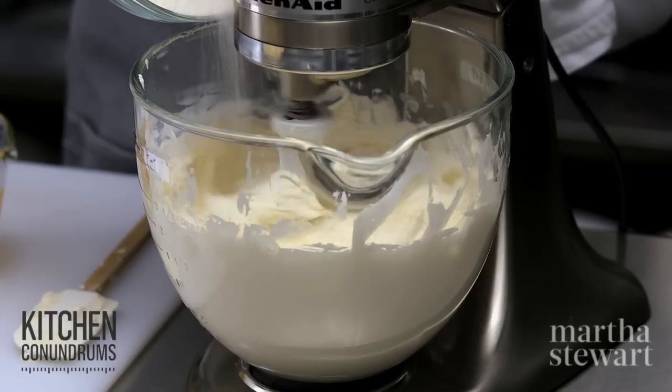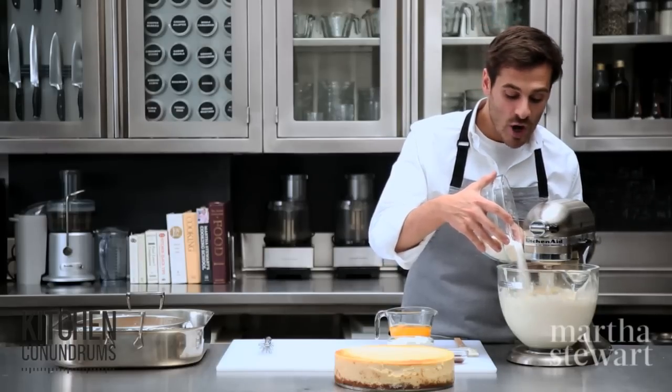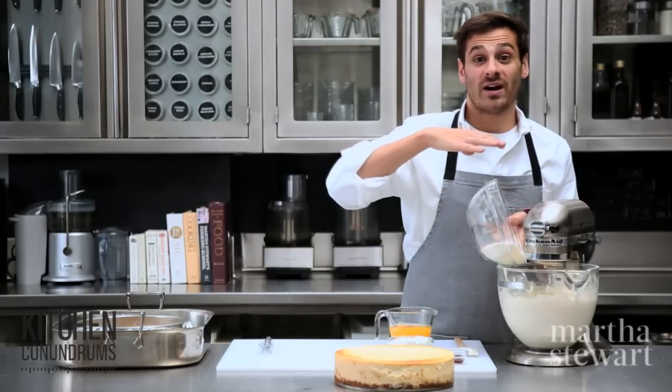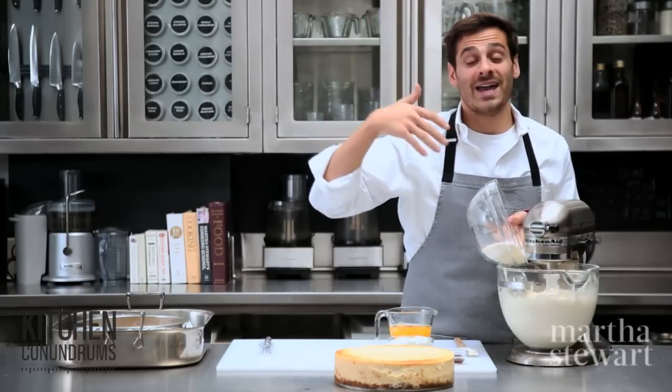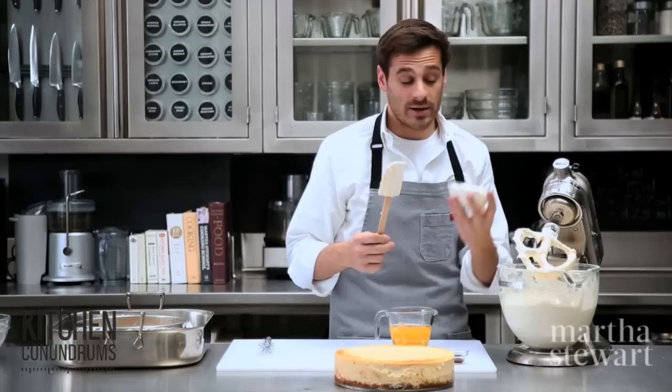You can see it's nice and light, and I'm going to gradually add my flour and sugar mixture. You want to be careful — as I said, overbeating is one of the main reasons why a cheesecake will crack. You have to be sure you're not incorporating too much air, because too much air creates too much volume, and in the end when you're baking it, it will end up collapsing.